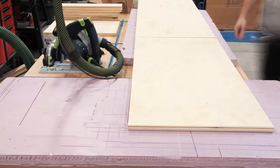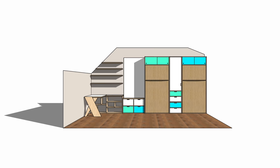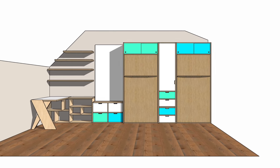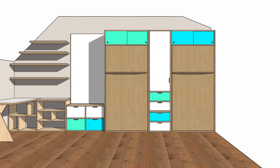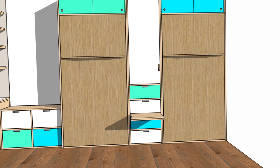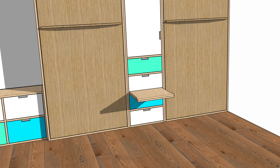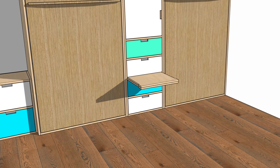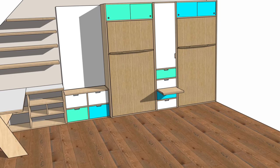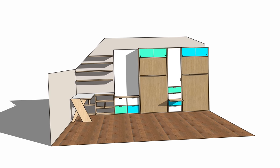Let's hop into SketchUp real quick so I can show you how that will all come together. I essentially designed the closet cabinet to fill the space left between the two Murphy bed cabinets, pushed up against the wall on one side and the window on the other. I wanted this closet to be as big as possible since there isn't another closet in this bonus room. I also added a bank of drawers to the lower part to function as a small dresser, plus a hidden nightstand.